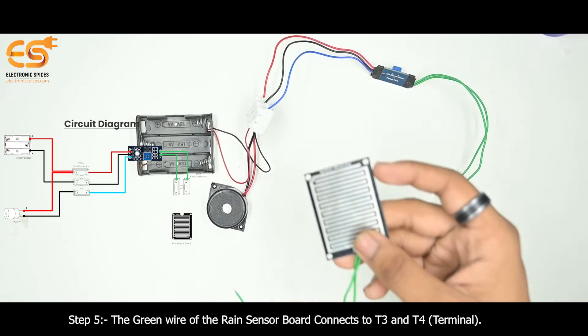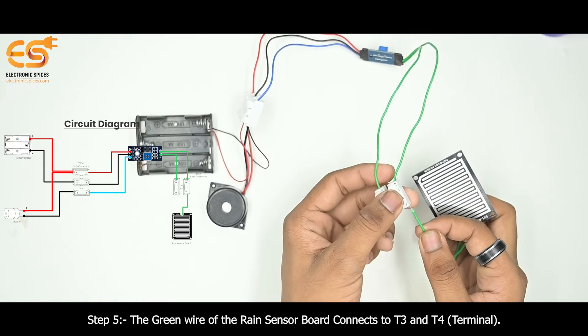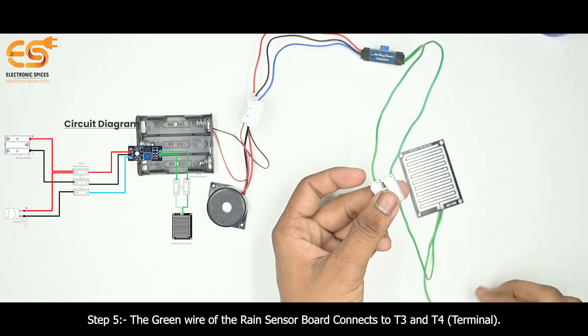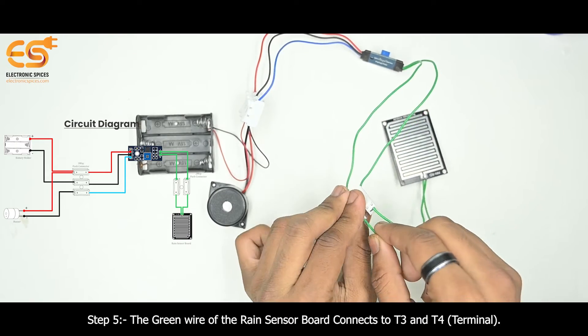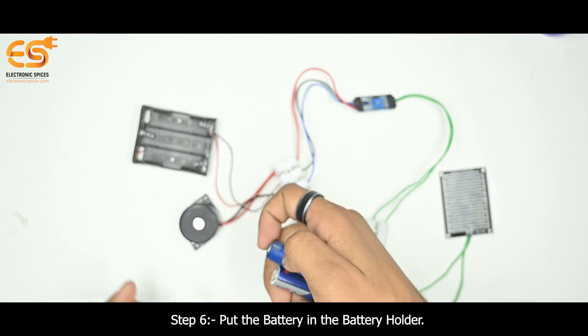Step 5 - Rain Sensor Board: The green wire of the rain sensor board connects to the T3 terminal and T4 terminal. Step 6: Put the battery in the battery holder.